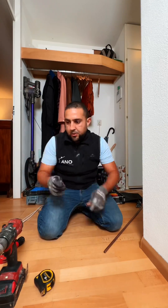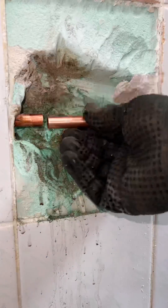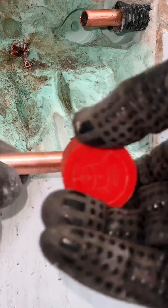Sand the coupling well. Small tip with a big advantage: sand the solder clean to stimulate flow during soldering. Apply soldering fluid to both the coupling and the pipe.